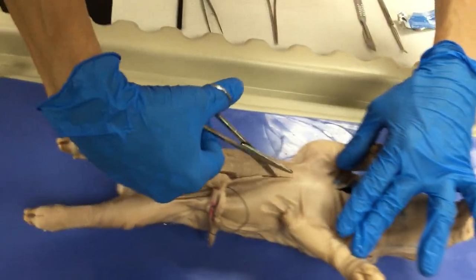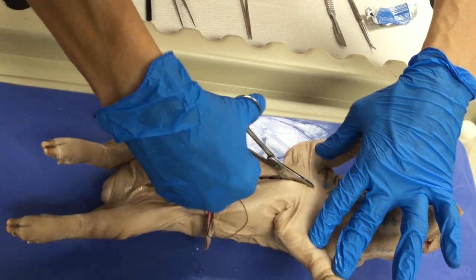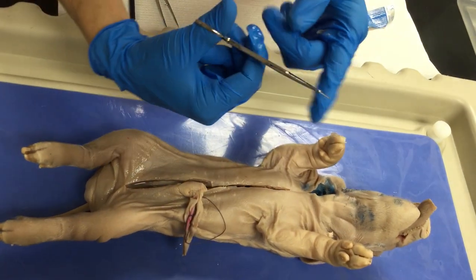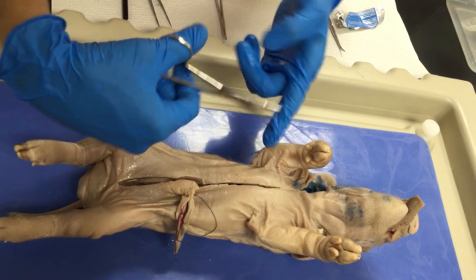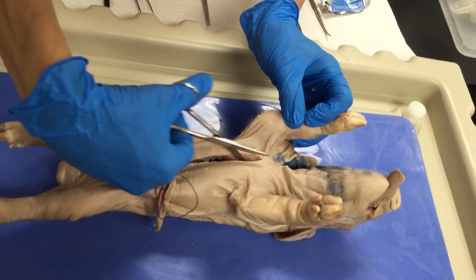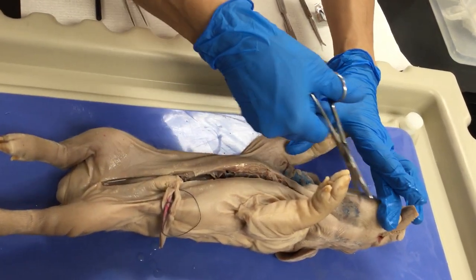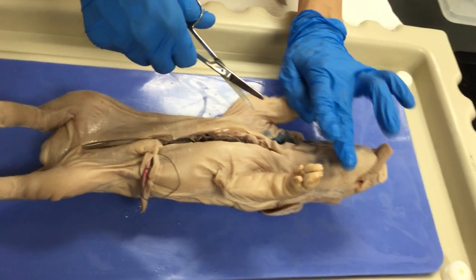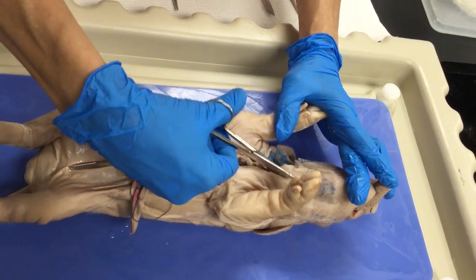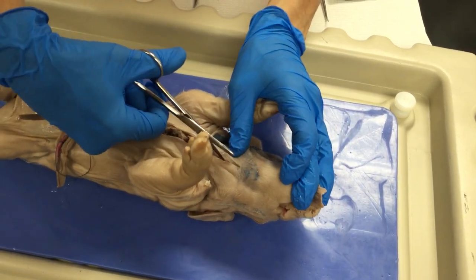Now we go up and we are going to break the sternum. That will be hard because the sternum is a bone, but actually it's not that hard. Keep the pointed tip down at the edge of the tissue you are going to cut by pointing it up. When you are about to cut in the neck, use your middle finger to extend the chin and then keep going up until you reach the mandibular symphysis.